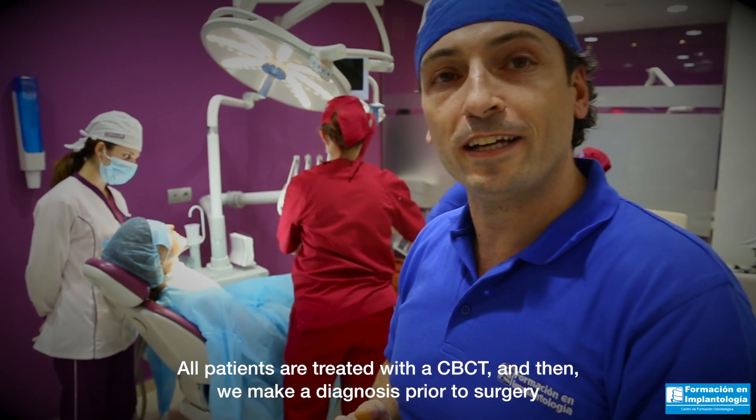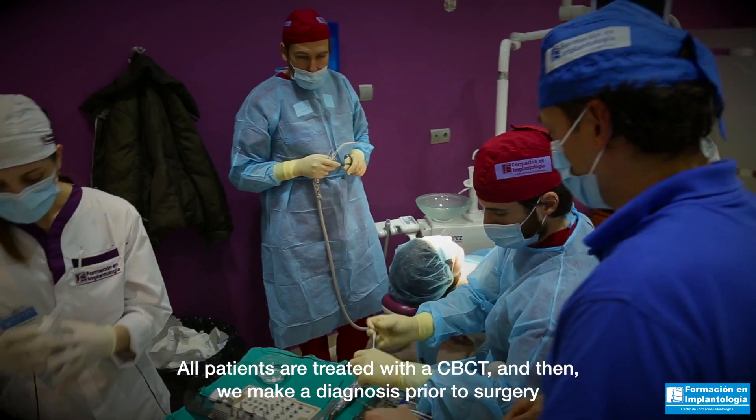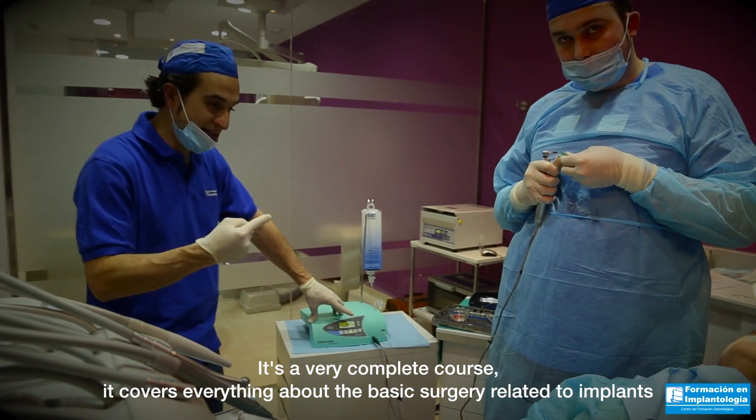All patients are treated with a CBCT, and then we make a diagnosis prior to surgery. It is a very complete course that covers everything about basic surgery related to implants.